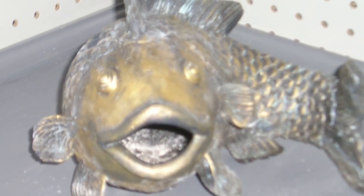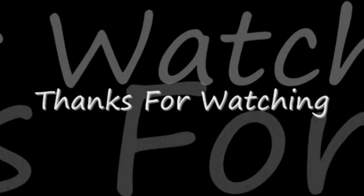Anyway, I hope you enjoyed this video and until next time, bye-byes!